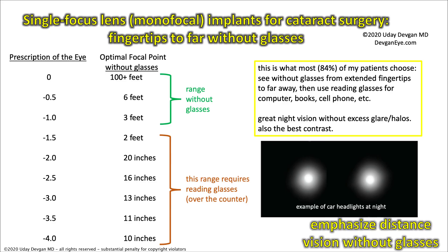The single-focus monofocal lens will let you see from extended fingertips to far away without glasses — about three feet to a hundred or more feet. Things about two feet or closer require over-the-counter reading glasses. This option is what most of my patients choose: about 84% of them. They see from extended fingertips to far away and just use plus-2 or 200 reading glasses for computer, book, cell phone, etc. These patients have the best night vision without any excess glare or halos and the best contrast.